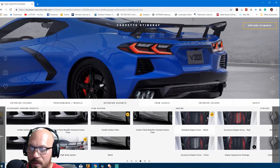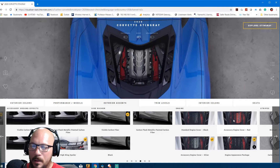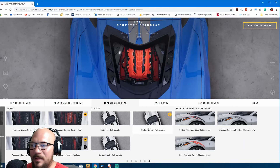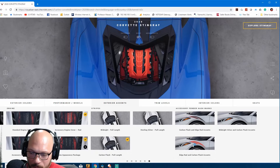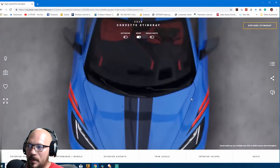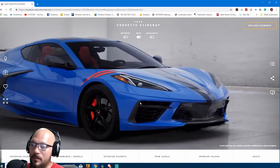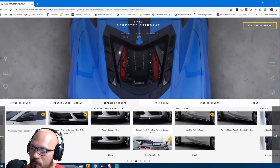On the back, the standard engine cover is nice, but I'd go with the accessory engine cover — it's amazing. For the engine appearance package, silver is nice but red looks menacing — I go with red. For stripes, the silver and carbon fiber are the best ones for the blue. I'd say get carbon fiber flash and then red edge for the front of the vehicle — you're gonna love it. This car looks great. I need to get the front exterior accents as well.